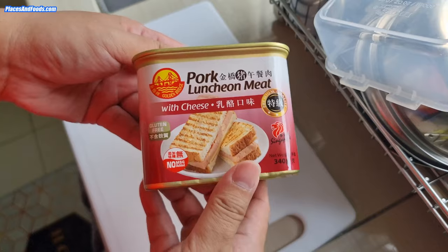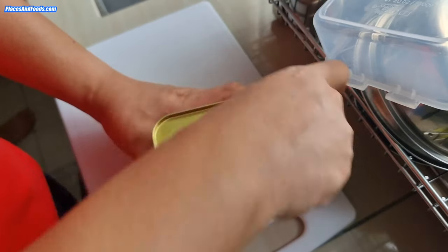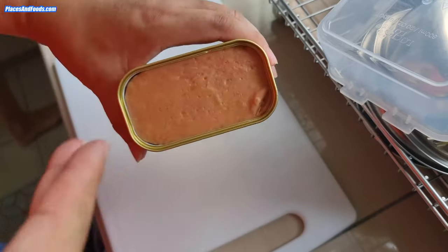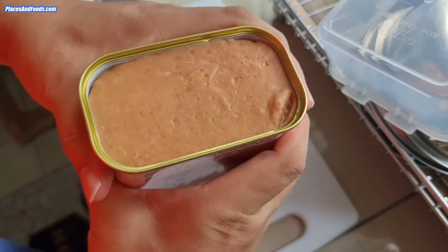For beginners, it's really a struggle to take out the luncheon meat from the cans. So I'm going to show you the easiest way to take it out without even using a knife. A lot of people try using the knife on the side, but the easiest way is to squeeze here.